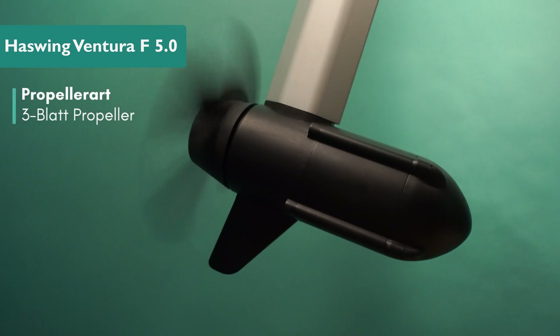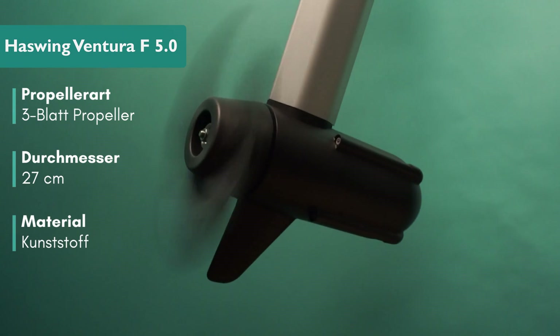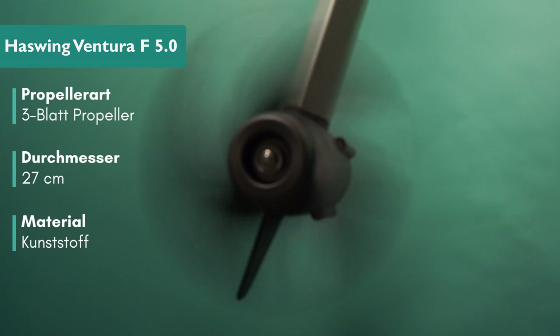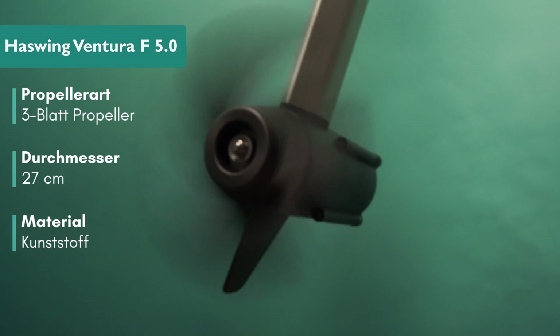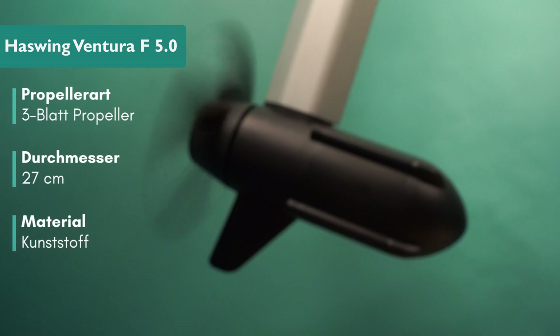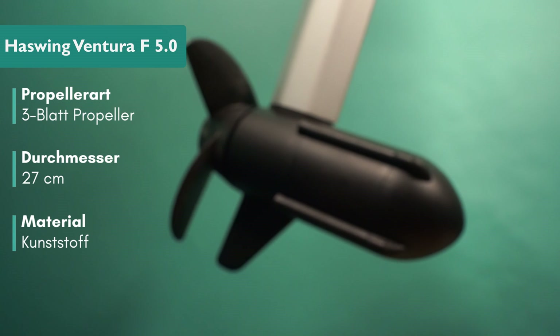The three-blade propeller has a diameter of 27 centimeters and is made of durable plastic. The plastic propeller has some advantages — in case of damage, the propeller can be cheaply replaced. When attaching the propeller, you can see this shear pin. It's the predetermined breaking point: before the propeller gets damaged, this small pin breaks first, allowing the propeller to spin freely.